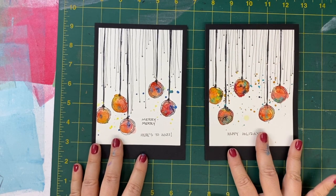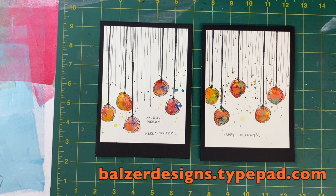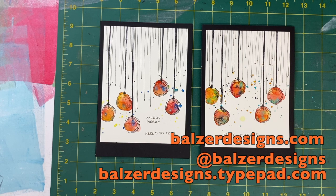Thanks so much for watching. For more tips, tricks, and tutorials, be sure to check out my blog at balserdesigns.typepad.com, subscribe to my YouTube channel, and check out my online classroom at balserdesigns.com.